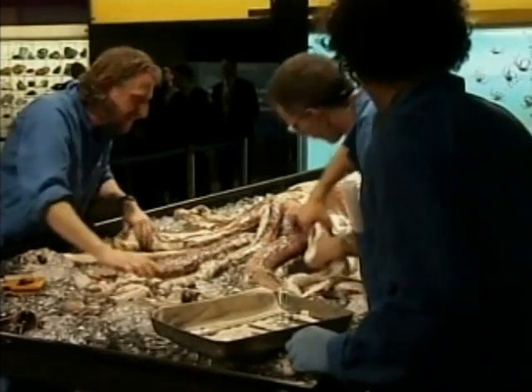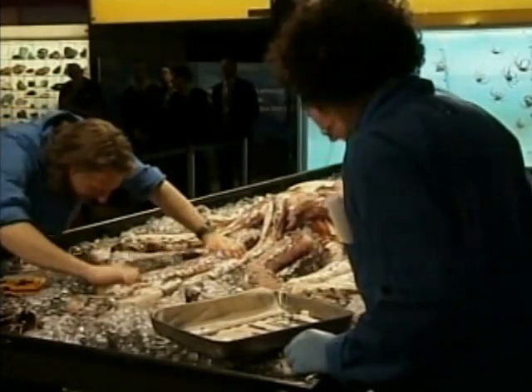Two deckies pulled it to the side of the boat, out of the way, and put bags of ice on it, and covered it with hessian sacks, because it was too big to put into our ice room.